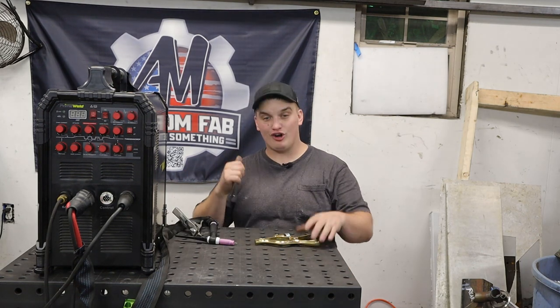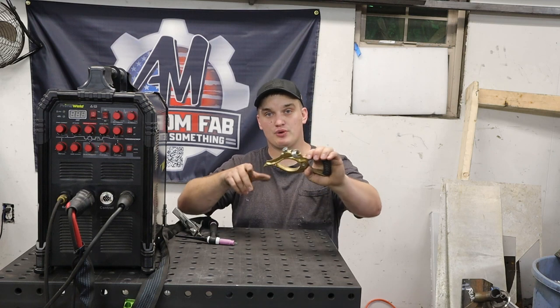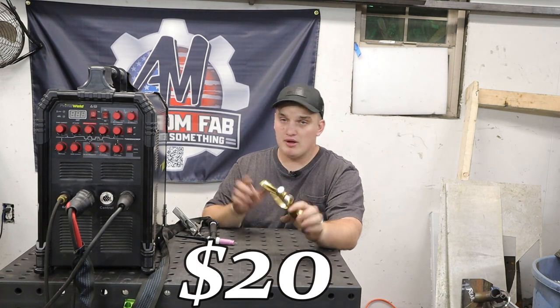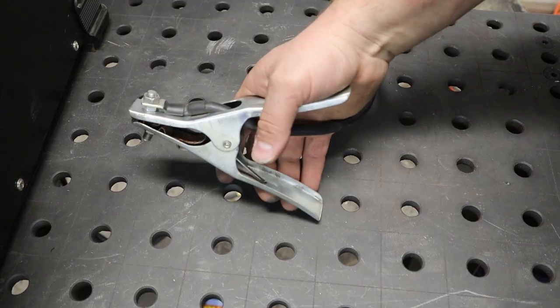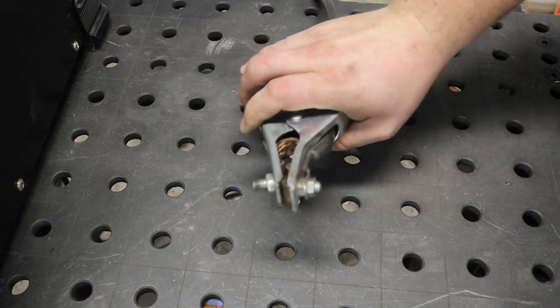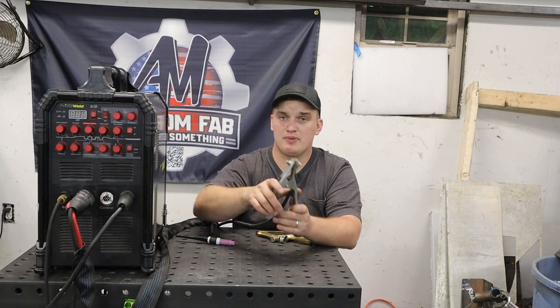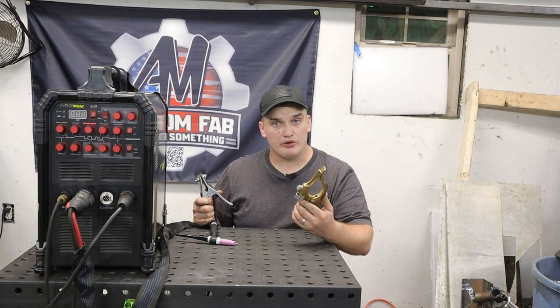Upgrade number one is going to be our earth or ground clamp. Now this is a very affordable upgrade. I think I picked this one up off of Amazon, or you can get one online for right around $20 at this current time — I'll leave a link down below. The reason being is the factory clamp for the TIG-225 is this kind of lower end sheet metal clamp. It's got a braided sleeve in here, but eventually this thing is going to kind of give way. You can see this one is bent up a little bit.